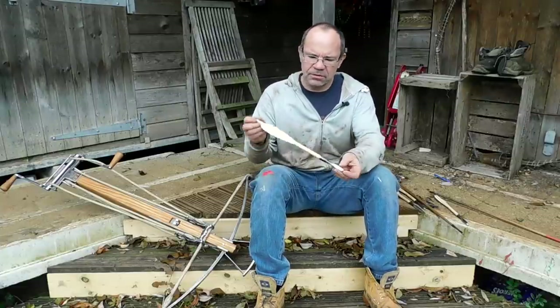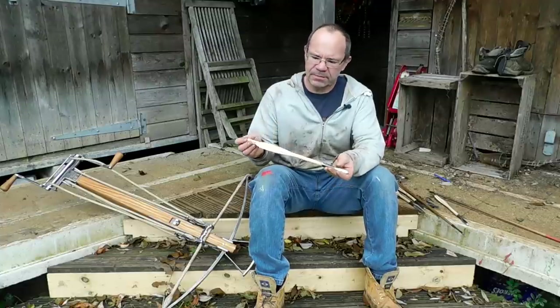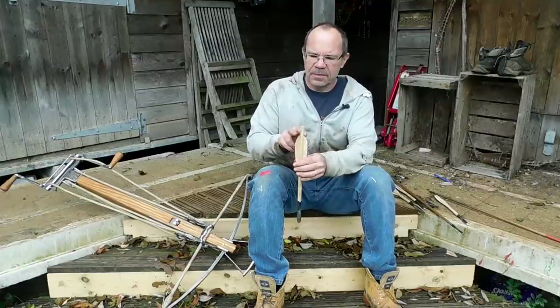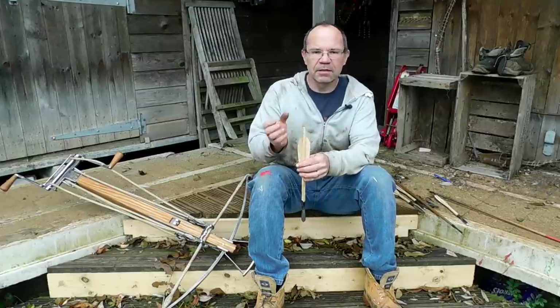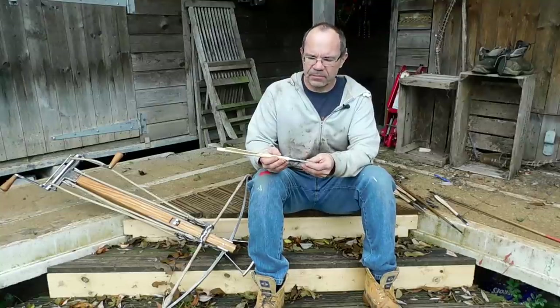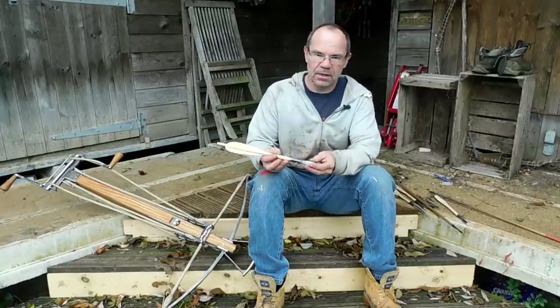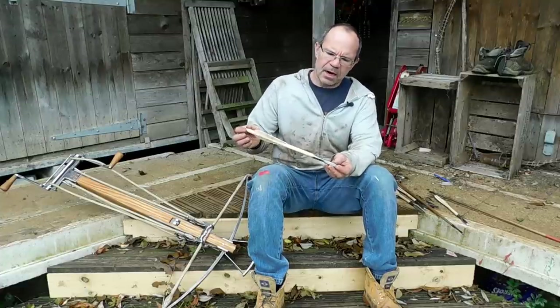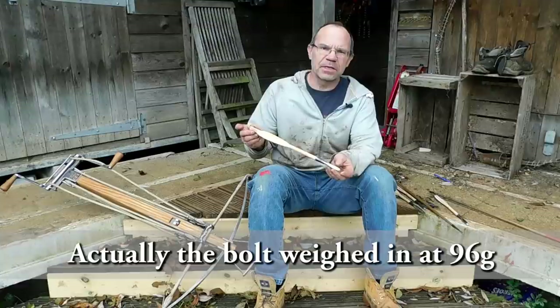This is a sort of absolute standard medieval-style crossbow bolt. You've got an ash shaft, wooden flights, and a tapered butt that fits between the teeth of the nut. You've got a four-faceted quarrel head, hand-forged by Hector Coal — lovely pieces — weighing in around about 90 to 92 grams.